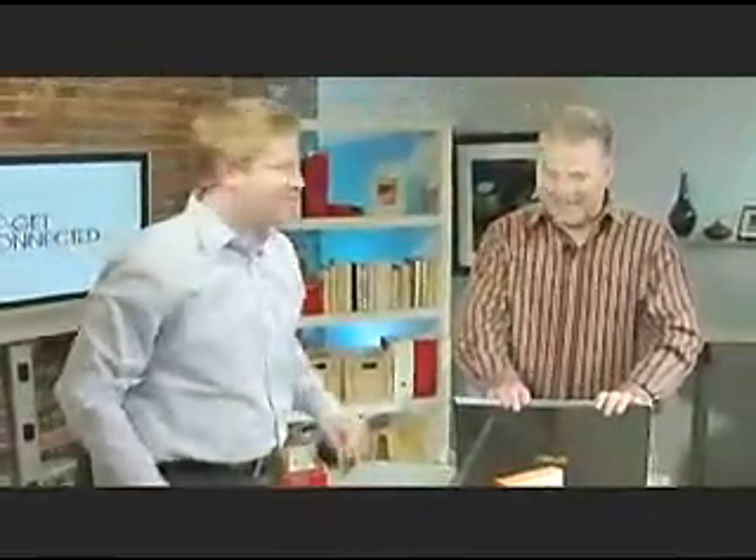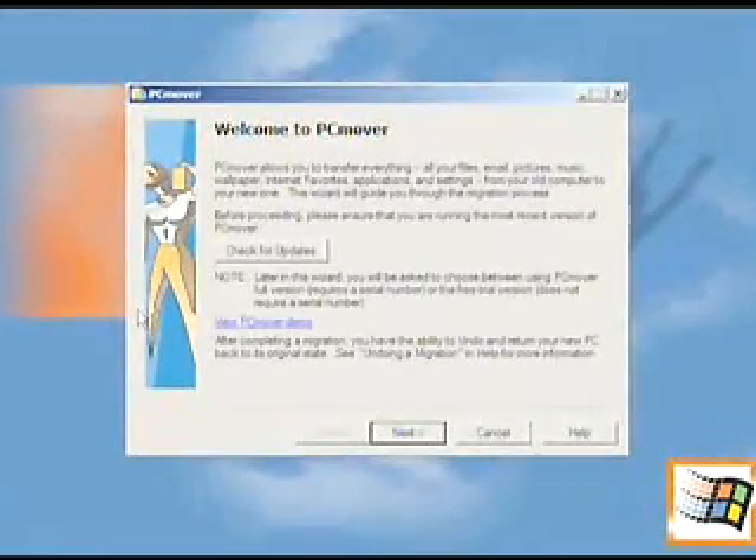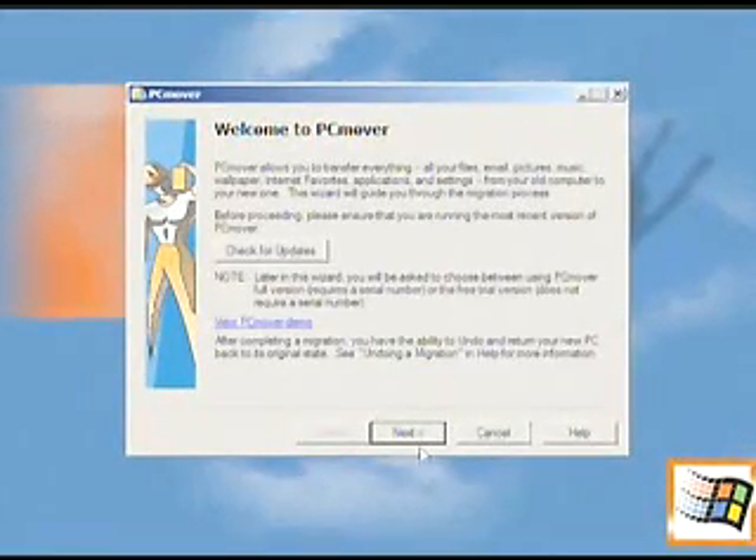Got the new one? Yes. Lucky — it's only because I have to demo this, since I'm taking that one after. Once the software is installed, you can see the PC Mover icon. You click on that and go through the wizard, and it's going to ask you whether this is the new or the old computer.